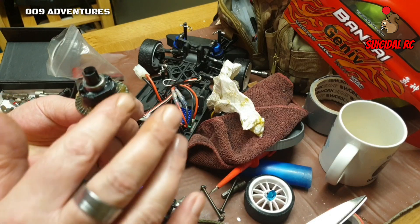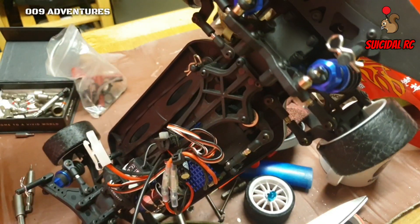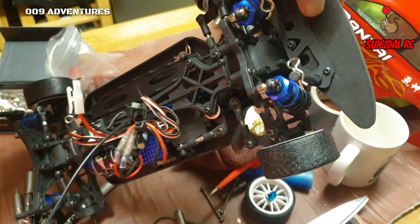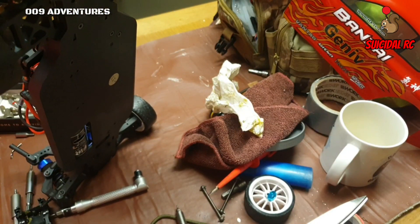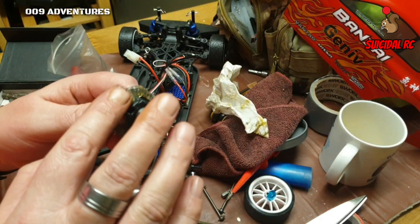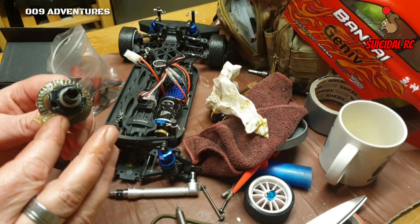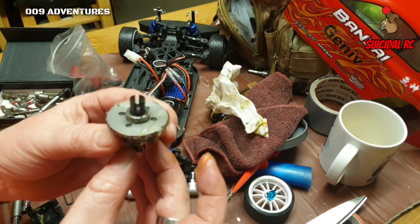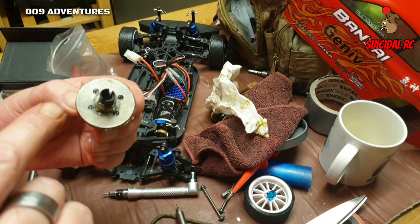I'm not going to film the front because the process is exactly the same except you take the bumper off, which is very simple - there are three screws there and those two under there to get the bumper off. I'll smear some grease around the outside just to prevent rust. I don't plan on using this car in the wet but you never know.